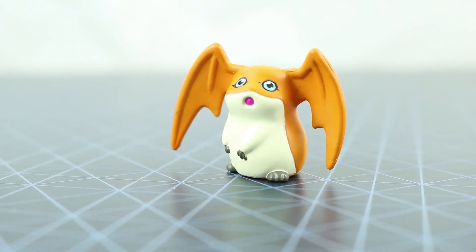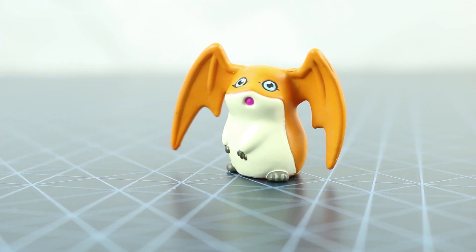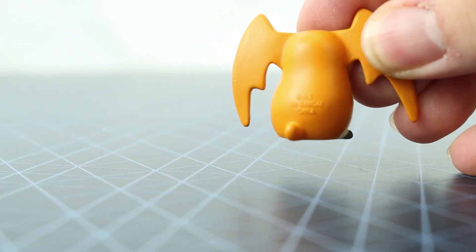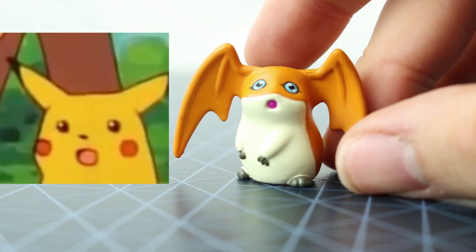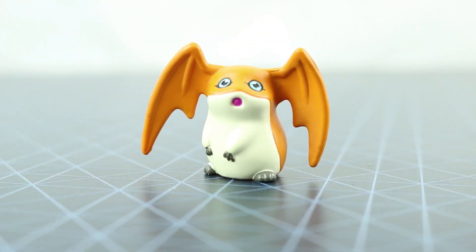First up we have — surprised Pikachu, I mean — Patamon. As you know, if you've watched Digimon, Patamon is quite an iconic character. He is probably one of the main mascot Digimon that you'd see across the franchise, along with Agumon. I think he's pretty cool. His surprised look does just look like that surprised Pikachu meme. He's not poseable, but cool toy though.